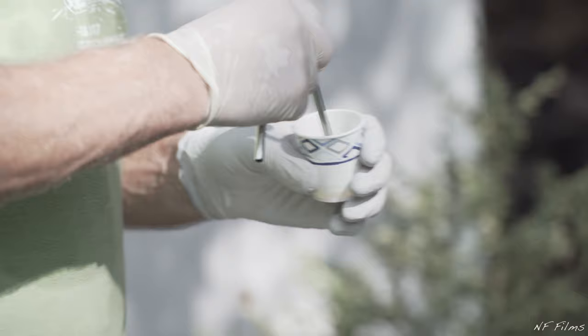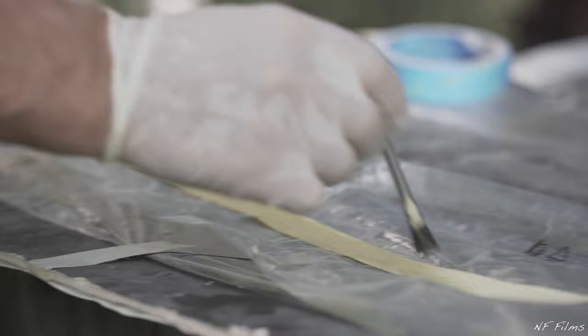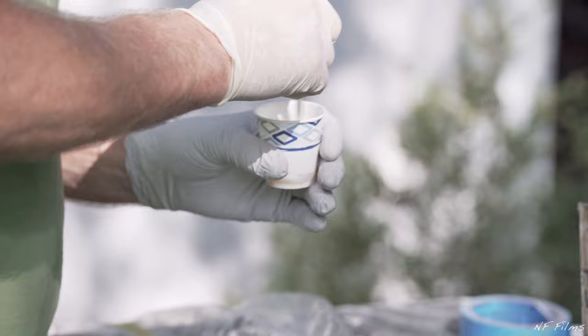You can then go ahead and mix your epoxy. Next, thoroughly soak the seam tape in epoxy. You can then go ahead and add some thickener to your resin. Next, thoroughly wet the stern with the thickened epoxy.